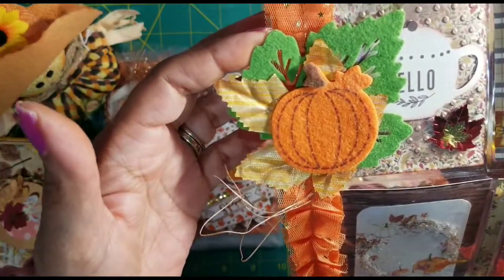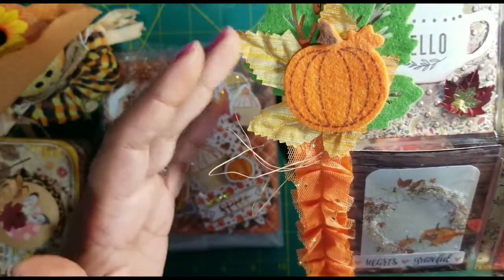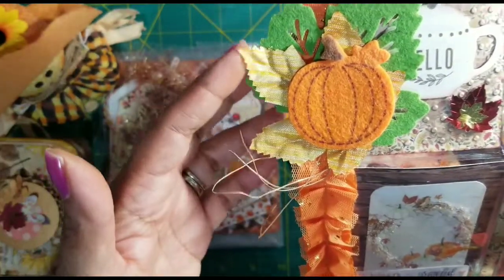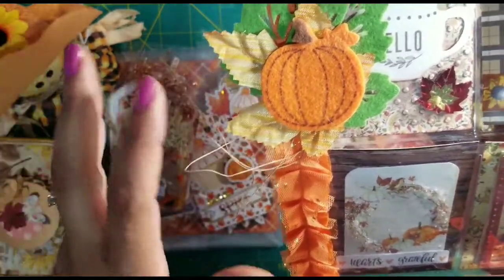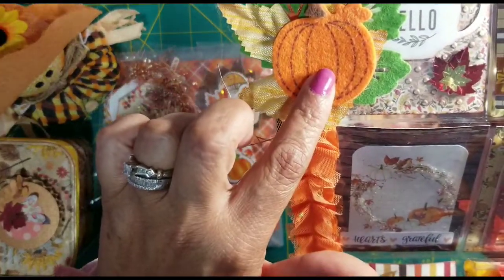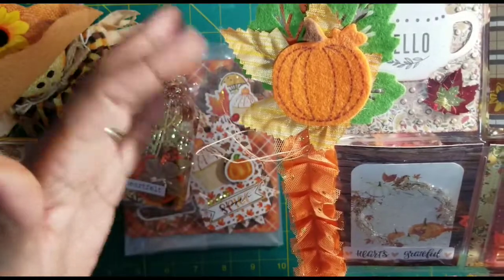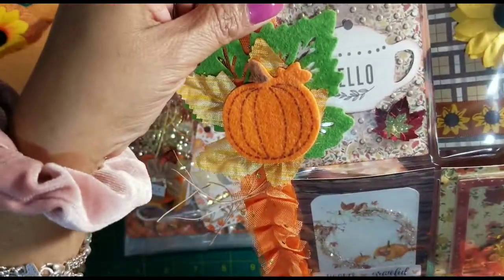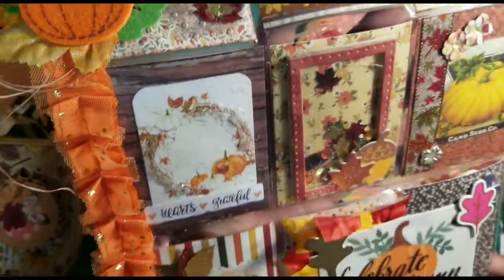I'm sure these leaves are maybe three or four years old. I remember getting these kinds of leaves at Dollar Tree a long time ago, and that's also in my stash. Then this little felt pumpkin — I think these felt pumpkins I had gotten last year at a yard sale. There was a whole huge baggie full of pumpkins and fall stuff. Everything was half price so it was supposed to be 50 cents, so I got it for a quarter. I love yard sales!